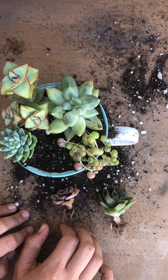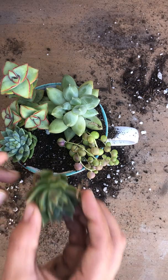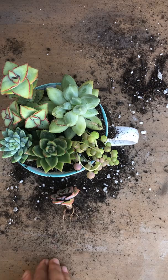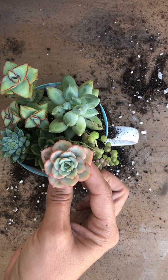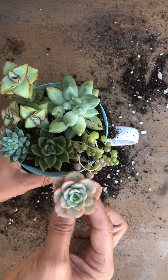I have two more — the pressure's on! It's just going to be this Echeveria Echevoids because I really wanted to add in the pink color so it would match with the Crassula Ivory Towers.